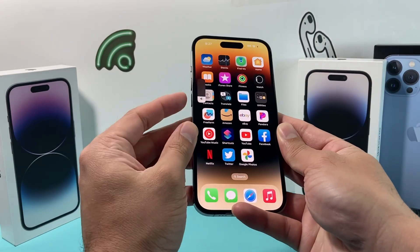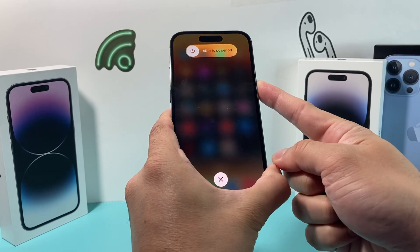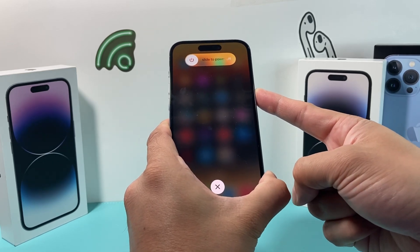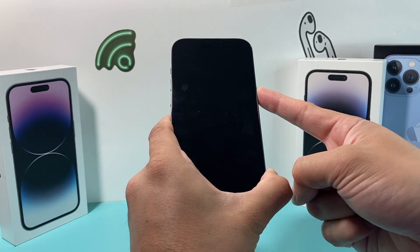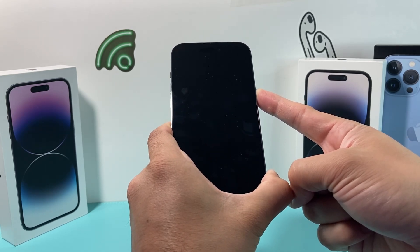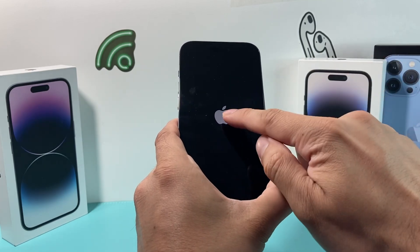So in real time: volume up, volume down, and then I hold the side button on my right-hand side. It's going to show slide to power off but don't touch that — just keep holding the side button until you see the screen go completely black and the Apple logo reappears. If Siri activates, you didn't press volume up and then down quickly enough, so try again and then let go when you see the Apple logo.